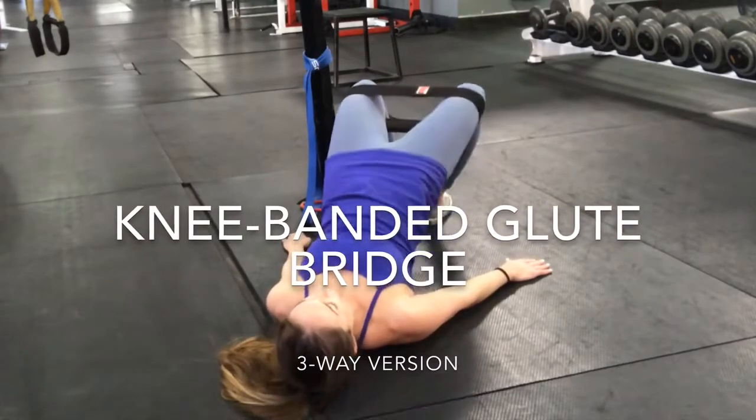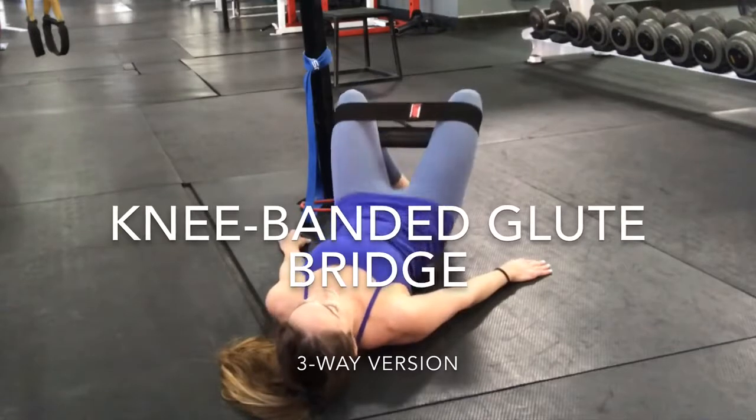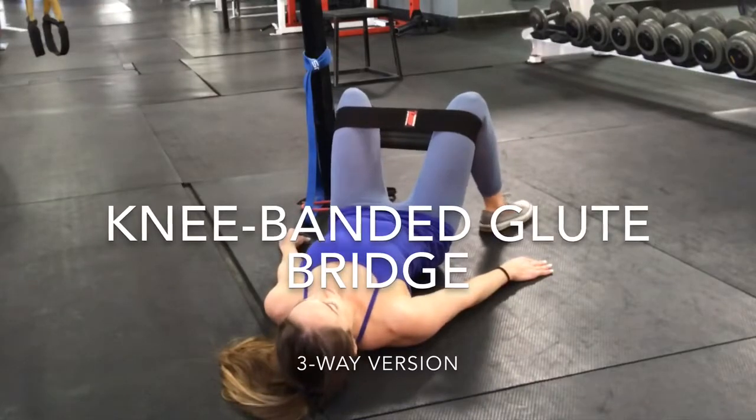Now scoot the feet close together so the feet are touching. Feet are planted firmly on the ground, but the knees are apart. Press out into the band the entire time once again — you're going to do 10 of these. This is now putting the focus on the gluteus medius.